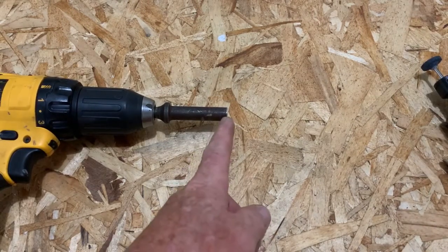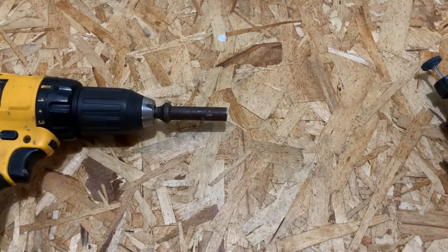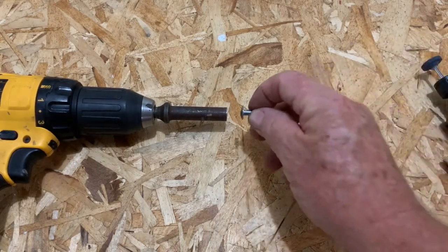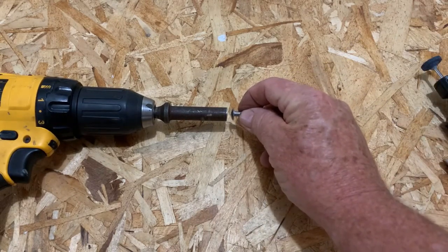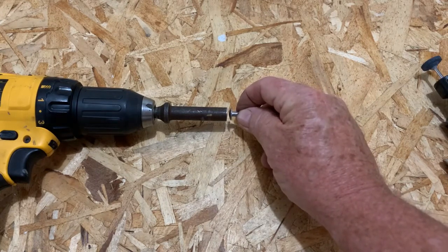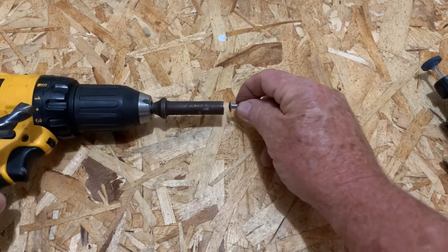Once you get it cut off, the end here is going to be just flat. But when you go to use your rivet, trying to hold that flat tool onto the rivet is very difficult — it's just going to run all over the place. It's very hard.